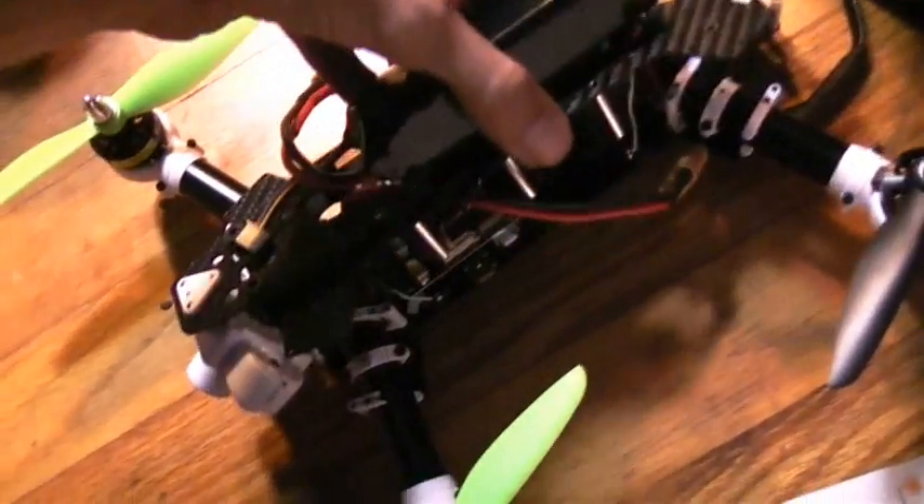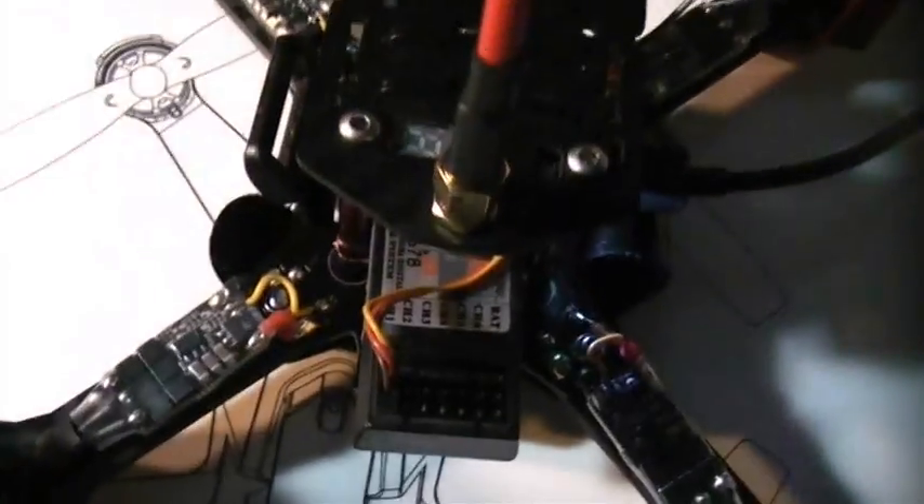This is a FlySky FS-A6 receiver. Although it doesn't say it's set up for PPM, this actually came out of the ROA Parkour 280 and it uses a FlySky FS-I4X transmitter. It seems to already be configured for PPM, so I literally just plugged this receiver in, and of course we've got to program the flight controller.